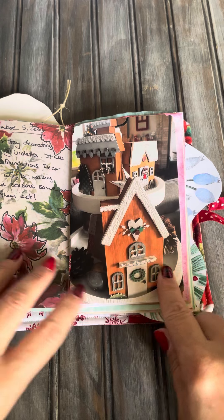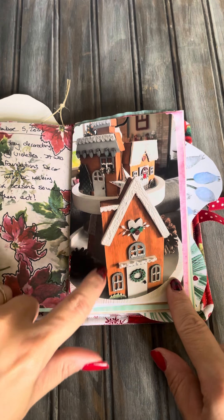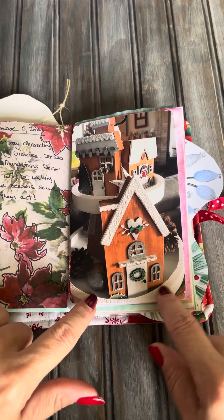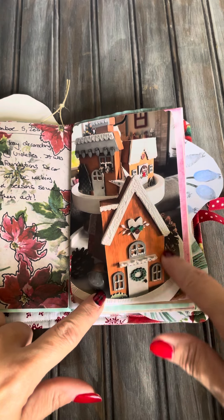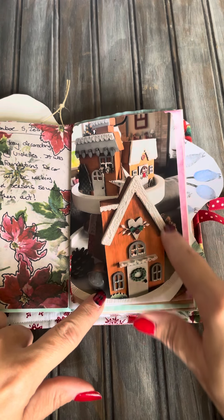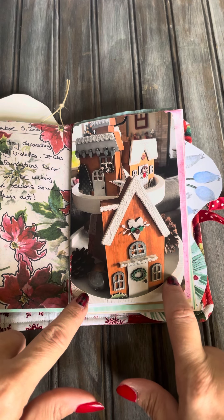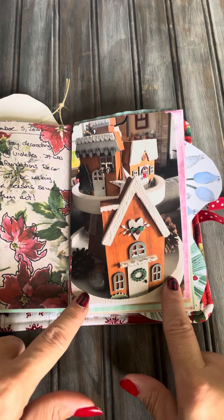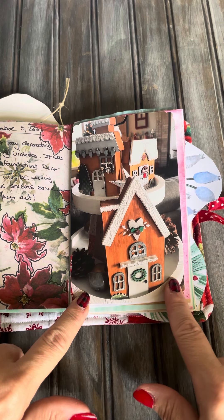We did these tear trays, which are from Foundations Decor — that's the name of the company. We got the tear tray itself, which is two tiers, and then these houses we decorated. I've done the other Foundations Decor shadow boxes for each month. My friend Christine and I did them together and they were so much fun. So every month we switch those out.